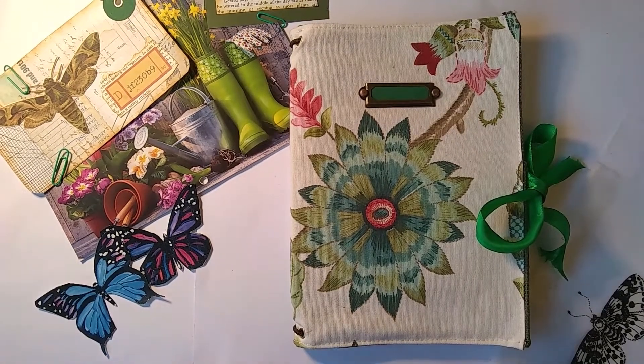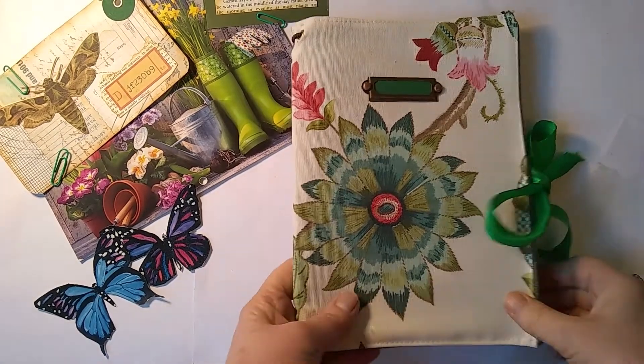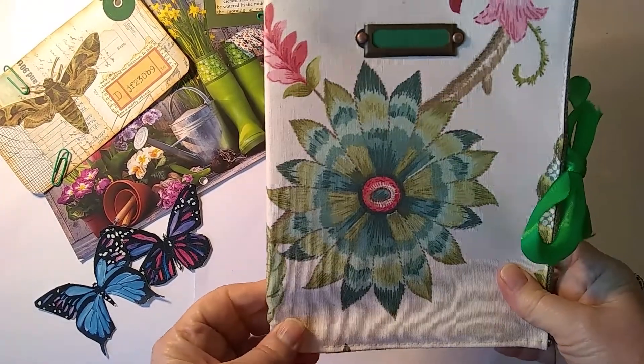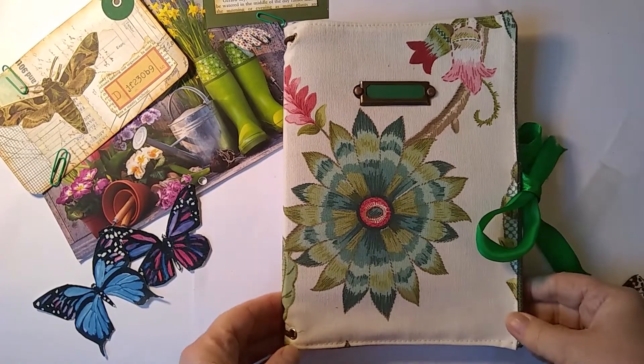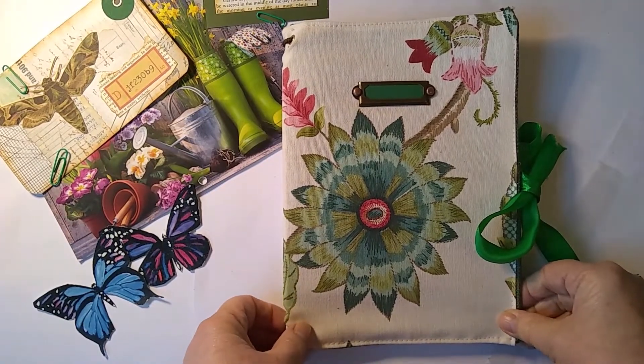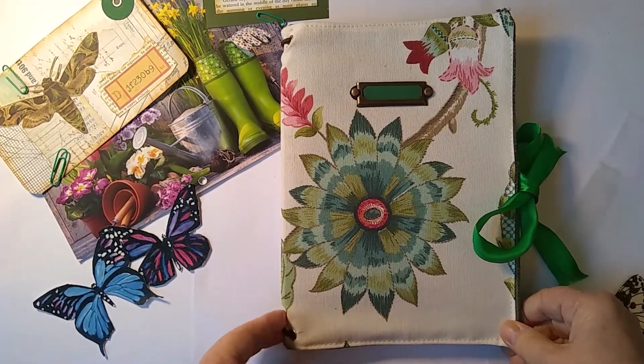Hi everyone! Today I'm just going to show you this lovely garden planner that we've made for ourselves — being quite positive and looking forward to spring.